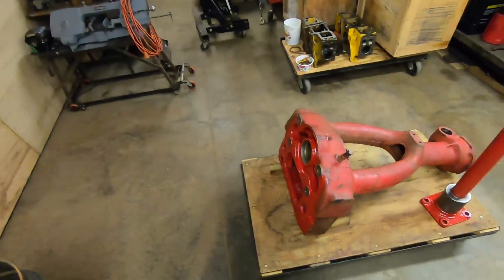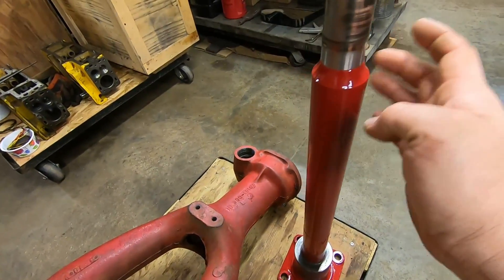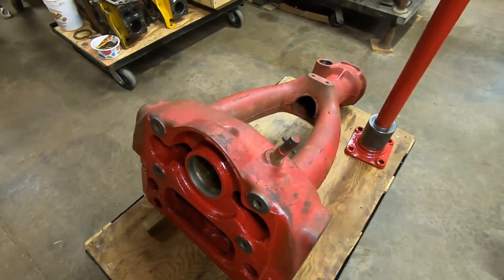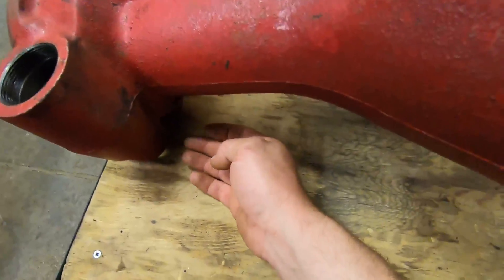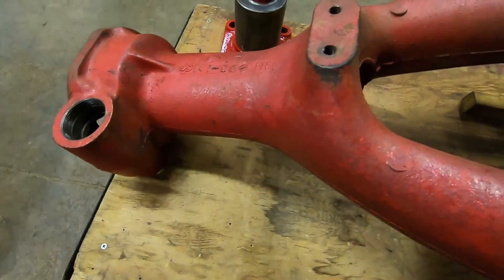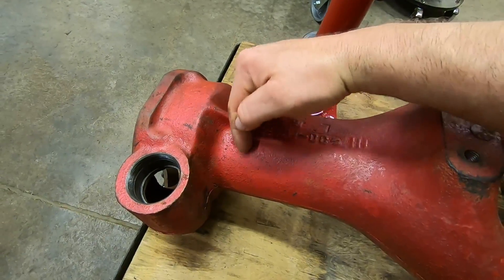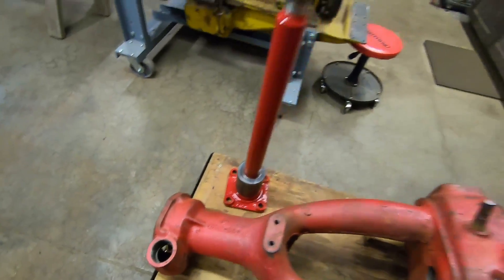Back in the shop again, work continues on the front bolster for the Super M. You can see we got some red paint on some of these hard-to-access areas once this is put together. The seal showed up. I have the worm shaft seal installed down here — you can't see it because I have this laying down — and I also installed the vertical shaft seal about 10 inches up into this tube. Really fun to install, but those are in there.